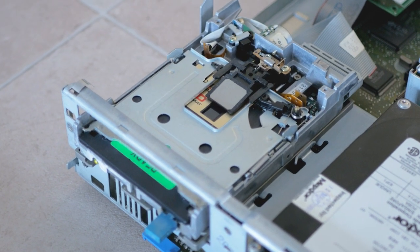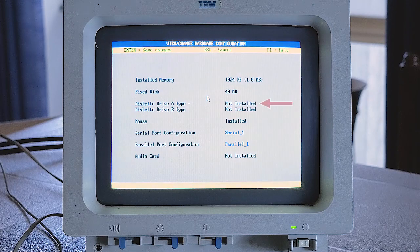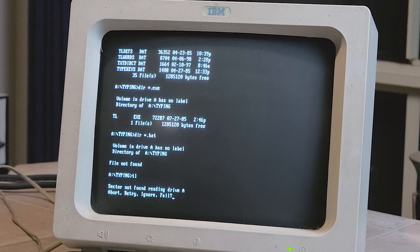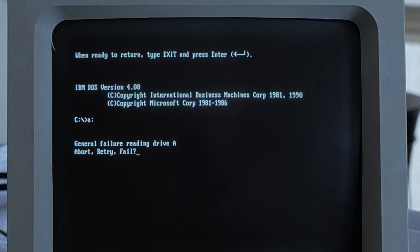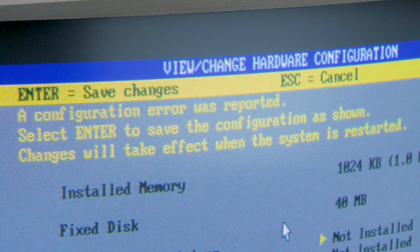Typical floppy drive faults include usually one or more of the following: a POST error 601 at power-on, inability to detect the drive in the configure utility, DOS errors including general failure and not ready, or problems reading and writing disks including sector not found errors. In my case, I power on the machine and despite the floppy drive LED blinking, I get a general failure error in DOS. The drive doesn't even spin up. If I go into the configure utility, the drive is not detected and sometimes a configuration error appears.